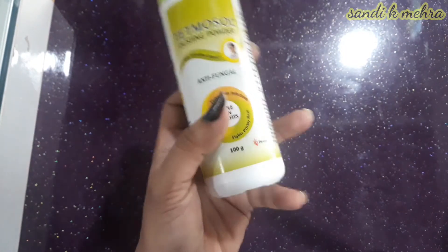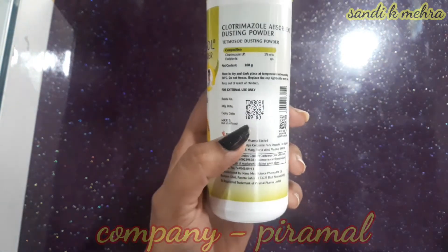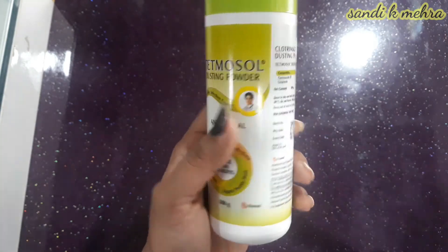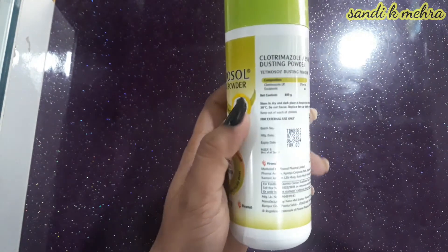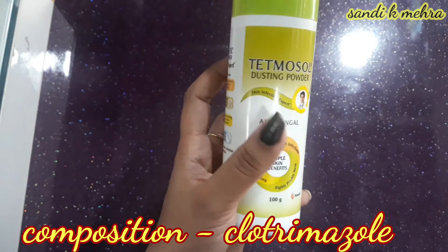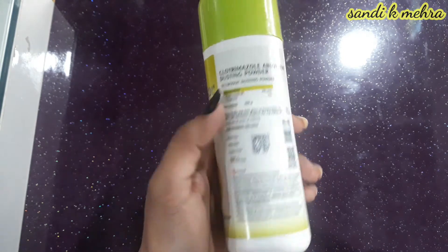Tetmosole Dusting Powder is manufactured by Pyramol company. You will get it from any medical store in 100 gram packs. This powder is an anti-fungal dusting powder, and its composition is clotrimazole as a single component. Let's first know what clotrimazole is.